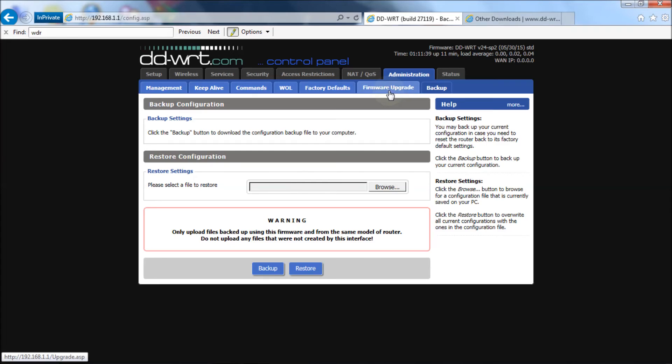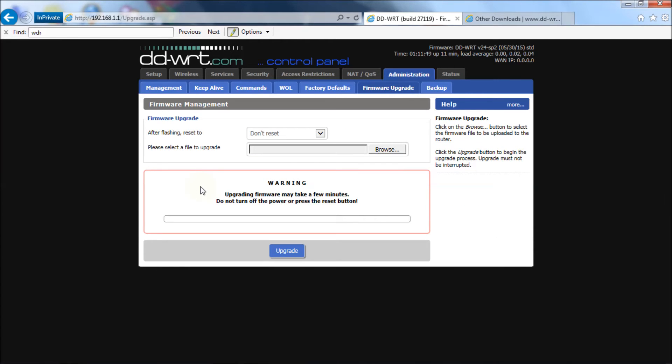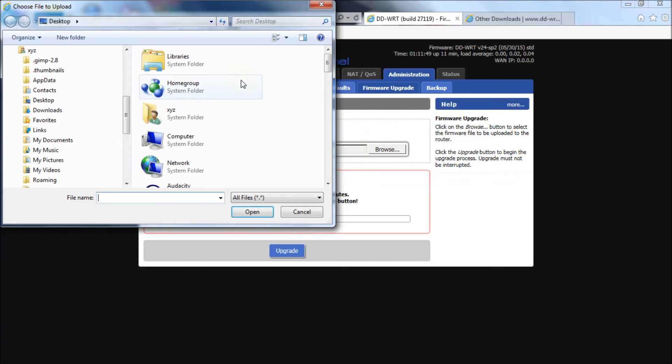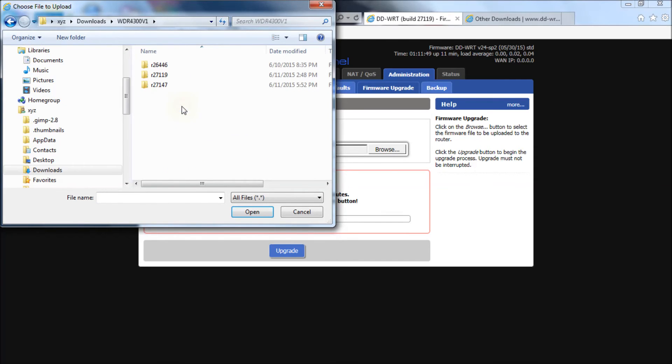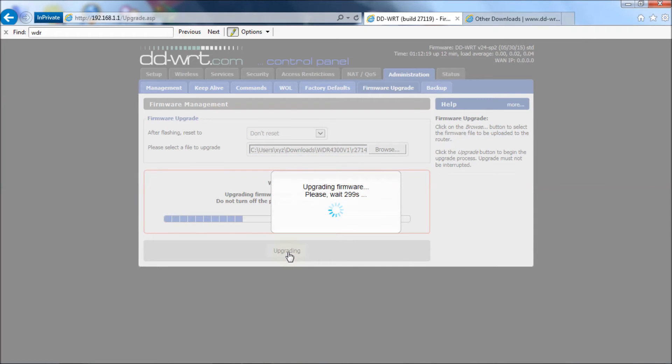Now we go back to Firmware Upgrade. All we need to do is choose our files. Hit Browse, go to your Downloads directory, then WDR4300 version 1. We're going from revision 27119 to 27147. Double-click on that folder and you first start with the factory-to-DD-WRT bin file. Select that, then hit Upgrade. This will take a little bit so I'll fast forward to the end of the process.